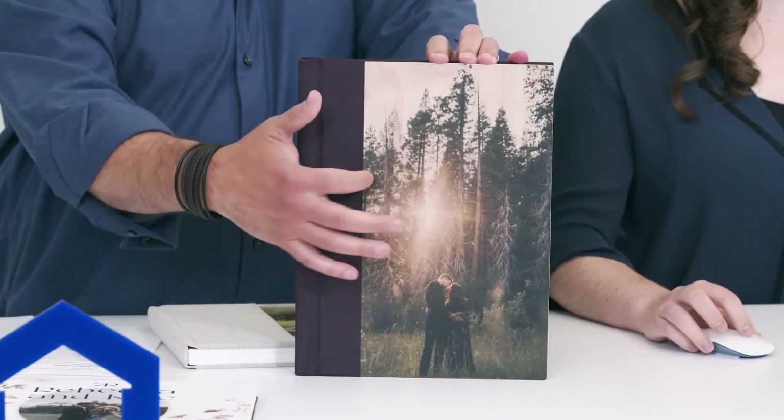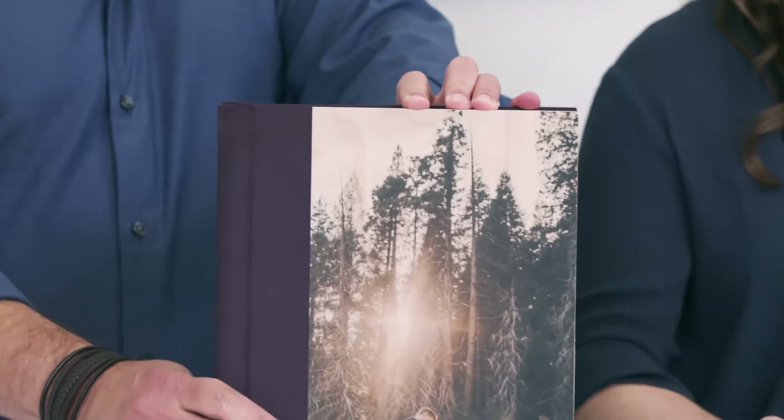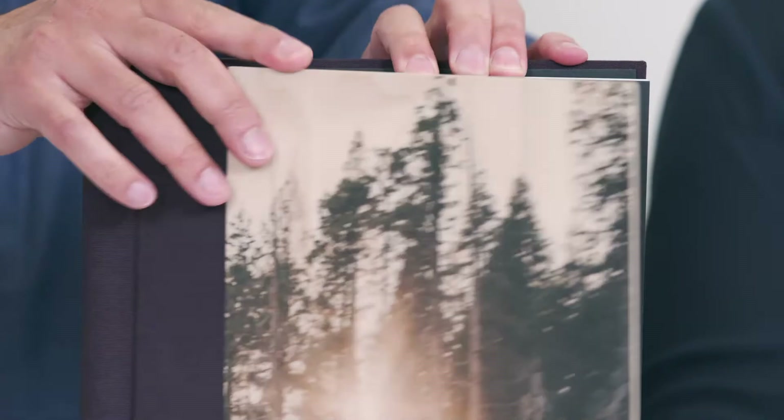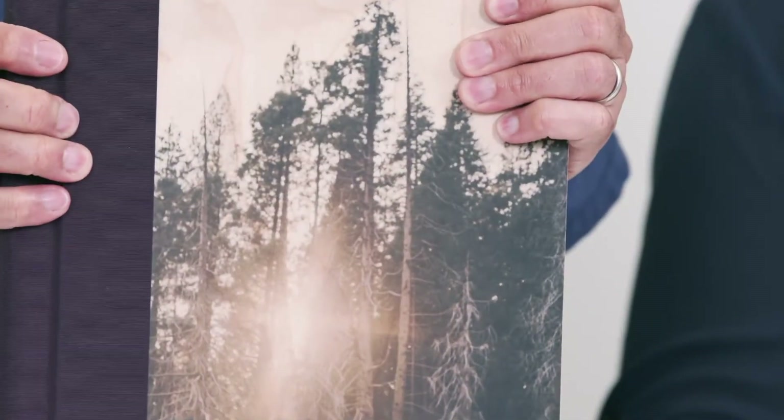Connor's got a wood cover showing here. Wood and metal covers, like Chelsea just mentioned, these are really unique and really cool. Of course, the material just wraps around to the back — very unique things to consider.